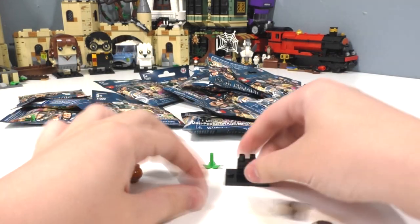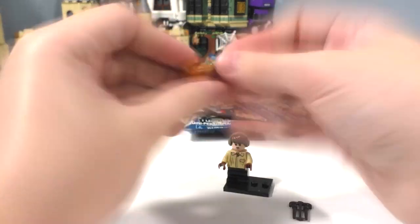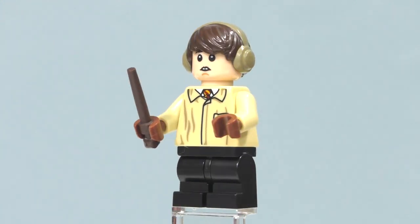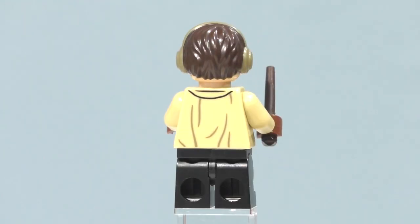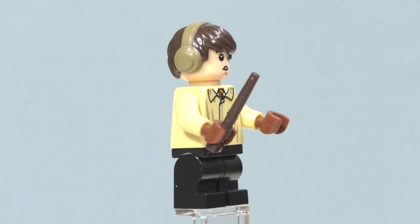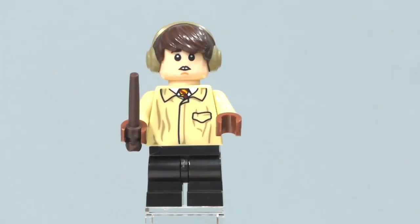Grabbing another random package — here is our third minifigure, Neville Longbottom. This is also our first minifigure with the mid-sized legs — the new teenage-style legs that can bend, which is just crazy. They're cut off a little bit differently. I'll be doing a comparison between all three different leg types. These legs come in just plain black, which are definitely very useful in a plain, regular color.